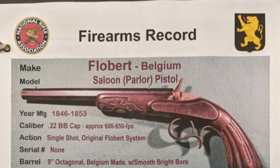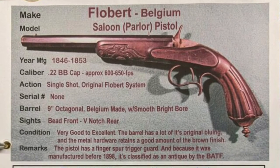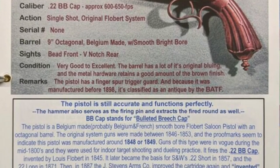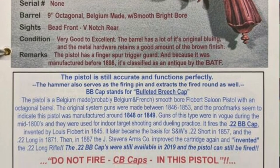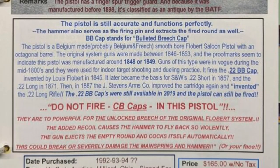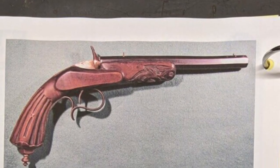Ernie was a very meticulous record keeper. To end out this video, I'm going to let you read from Ernie's gun book — these are the pages that Ernie created to keep track of this particular firearm in his collection.